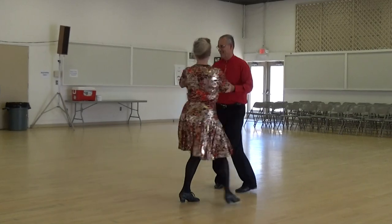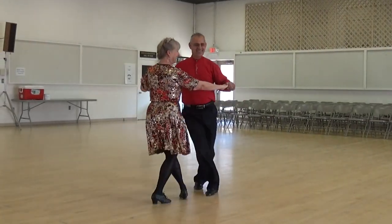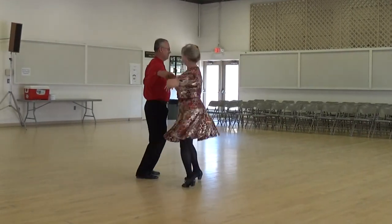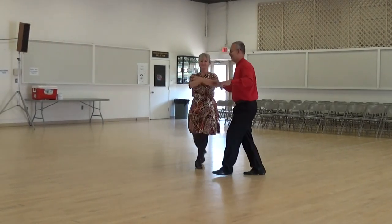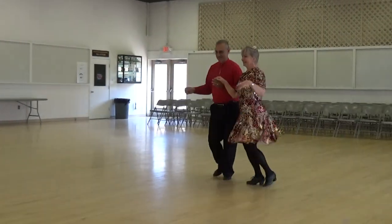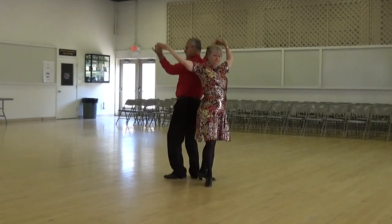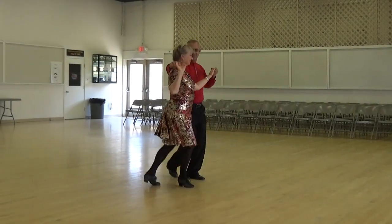Aida, swivel to face, to the single cuban three times, shaken, circular cross body, aida, swivel to face, and slow cross, and unwind, to shake hands, flirt.